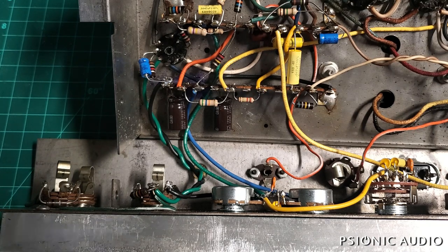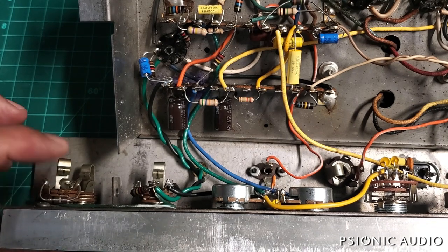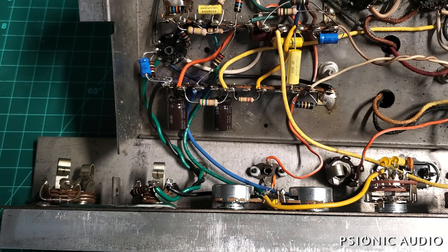It depends on the entire amp as a system — you have to step back and look at the whole thing. What are you trying to accomplish? In a Fender, you can use just a metal frame Switchcraft just fine. And that's what they did here, but it's not just fine, and I'll tell you why.